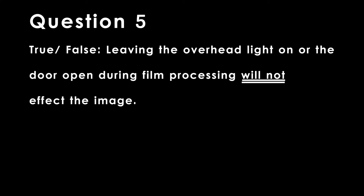Question 5. True or false: Leaving the overhead light on or the door open during film processing will not affect the image.